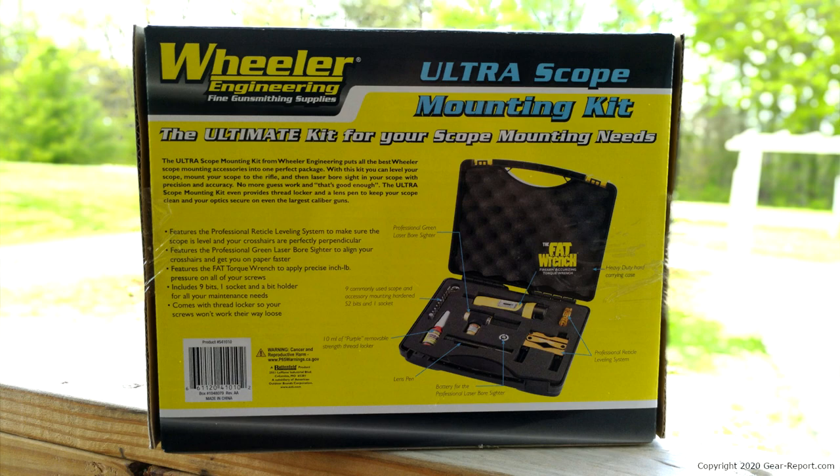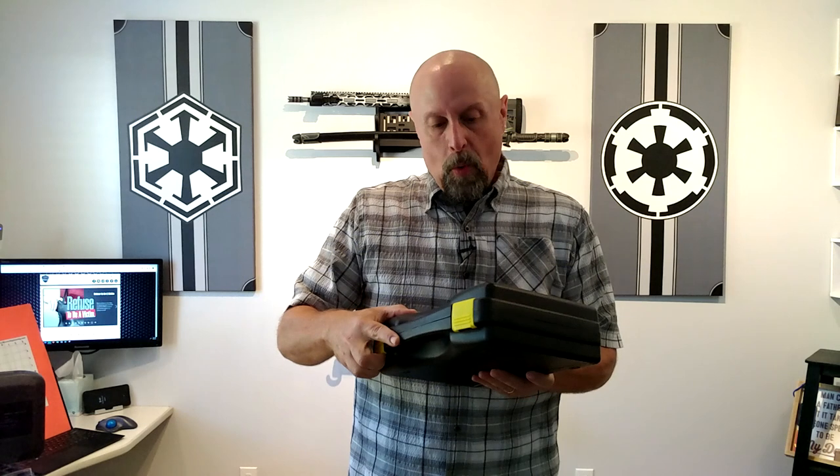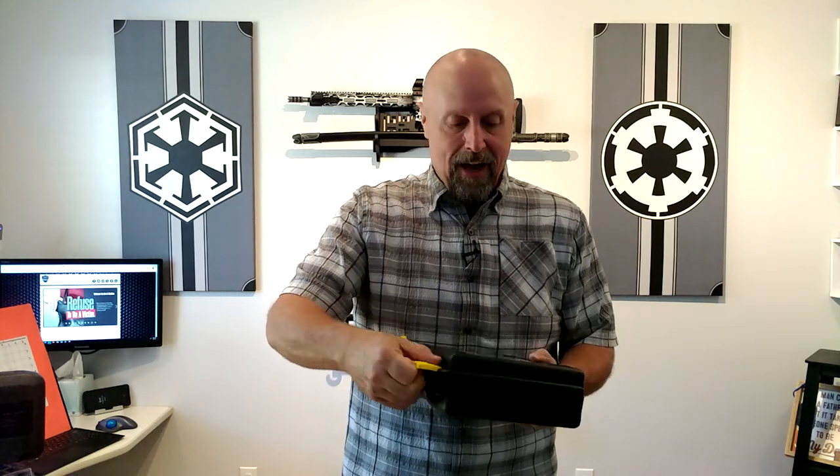The team at Wheeler sent me an ultra scope mounting kit to help me out with the DSP Armory Titan review that I'm working on with the Crimson Trace CTL 5324 scope in 34 millimeter. I knew I needed some pro-level installation instead of just slapping it on there, particularly since I'm going to be reaching out at longer distances. And Wheeler has knocked it out of the park.